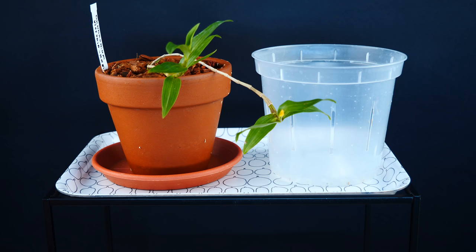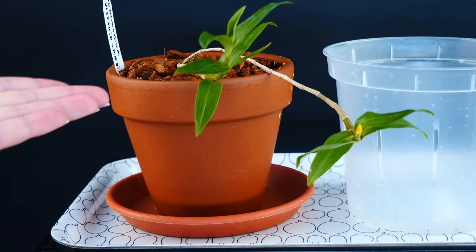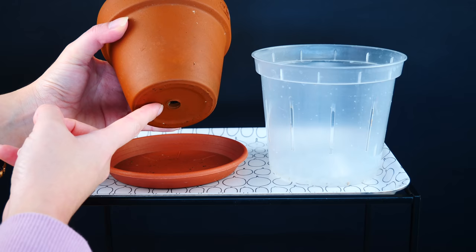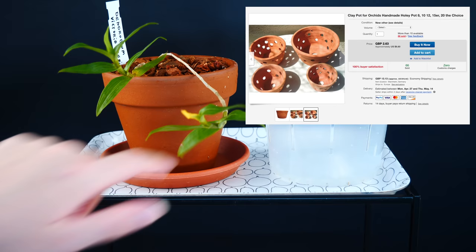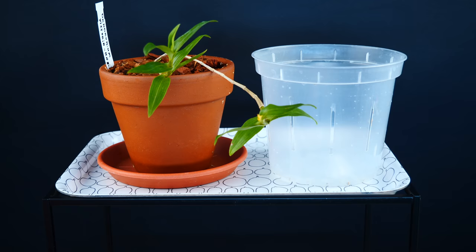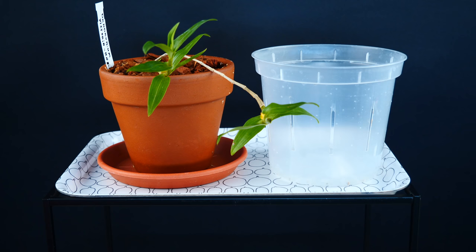Epiphytic orchids don't grow in soil and their roots are adapted to tremendous amounts of air. So when trying to confine the roots in a container, it's a super good idea to offer extra ventilation — otherwise we risk rotting the roots. With clay pots, we don't actually need extra ventilation because the entirety of the material is very porous and keeps things inside very airy. We do still need drainage holes, and most clay pots have at least one.